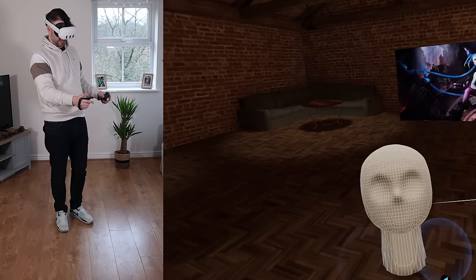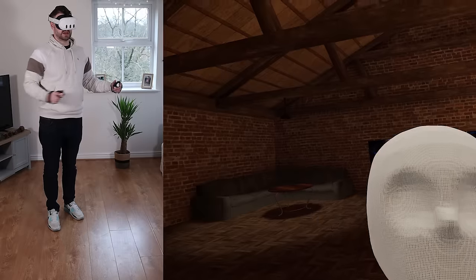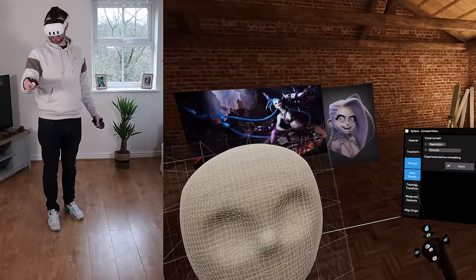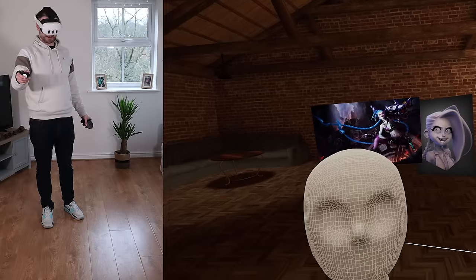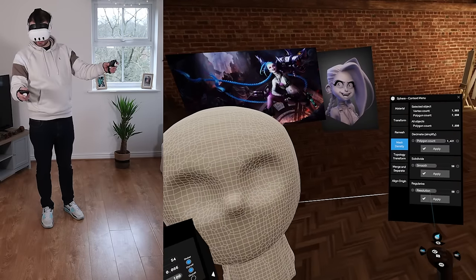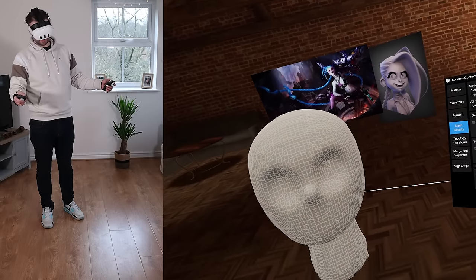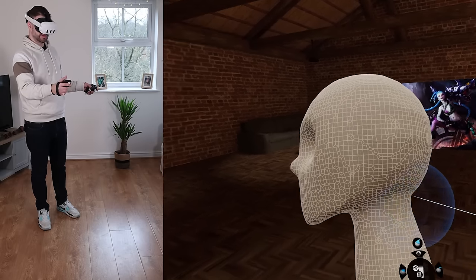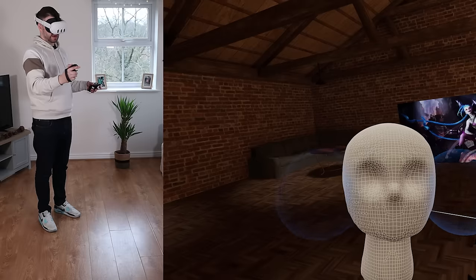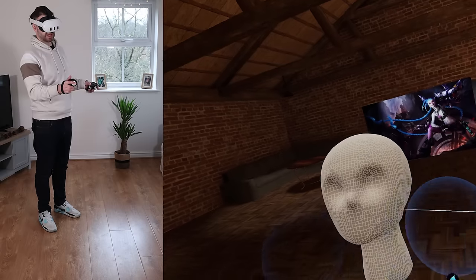Let me remesh — that neck is bothering me. The resolution was a bit too high, so I'll turn it back down. There are other remeshing options: mesh density lets you decimate, subdivide, or regularize, which applies the regularize brush all over the model. I think you do get a free trial with Shape Lab — make the most of it. Even if you don't end up using it, experience what it feels like to sculpt in VR.